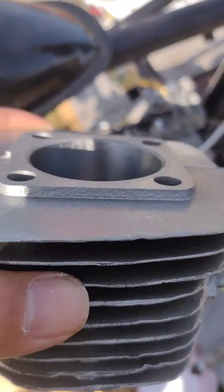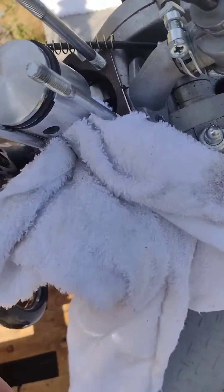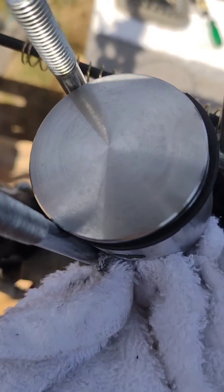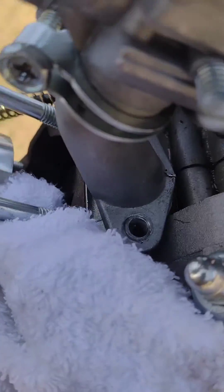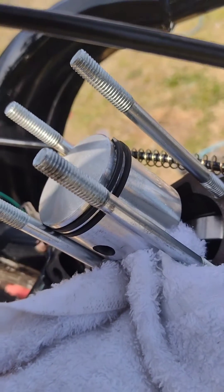I'm testing out this TDR Moto cylinder. This is a closed port style. The piston they sent doesn't have any exhaust markings, so I'll just put the ring dowels towards the intake side.